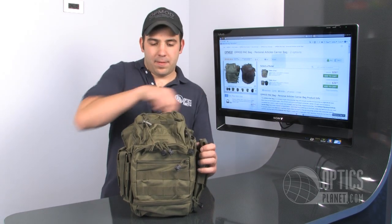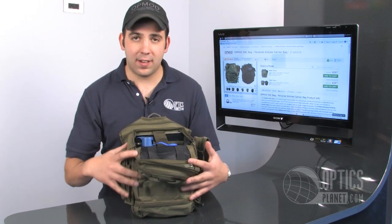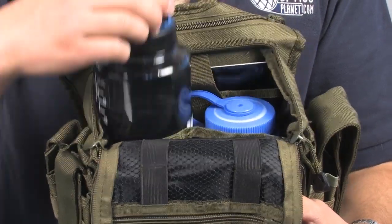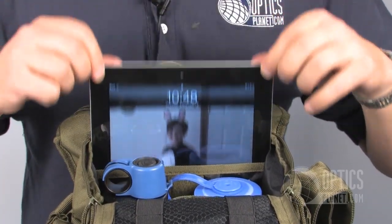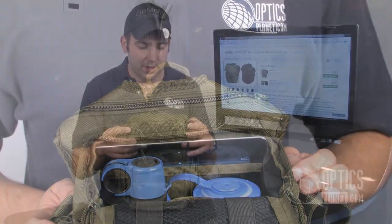The main compartment is big enough for two full-size 1-liter Nalgene bottles, a tablet computer, and there's still room to spare. This is a pretty sizable internal compartment.